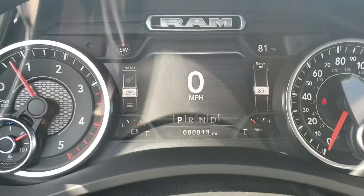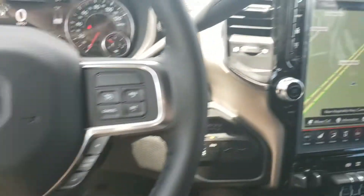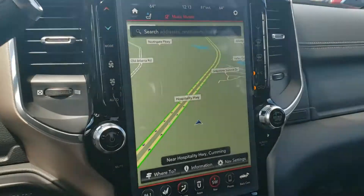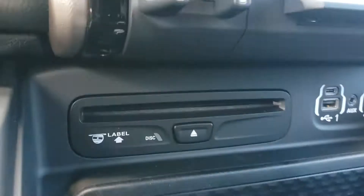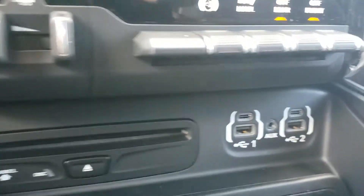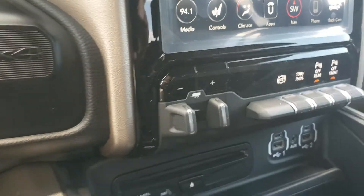I'm gonna hop inside. Check out the new display. There's your 12-inch touchscreen right there. Actually got a CD player — go figure, still have that, it's nice to see. There's all your USBs for plugging in for streaming. Built-in trailer brake controller.